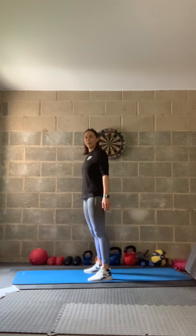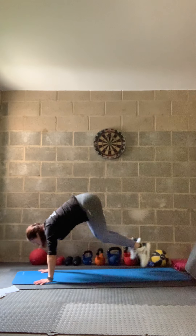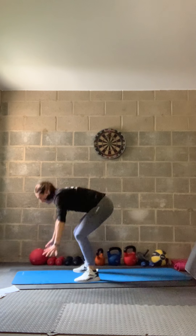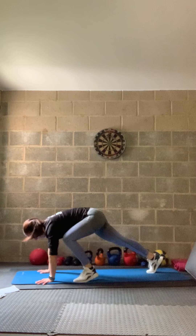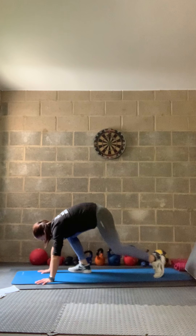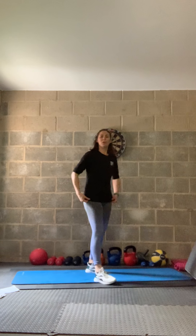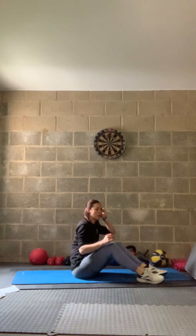In three, two, one — all the way down and nice big lift. If you need to, take out the jump and chest-to-floor — do the speed burpee: step the feet out and jump up. Or step out and step back in. Loads of options. In three, two, one — relax. Great — we're going to do the other side now.